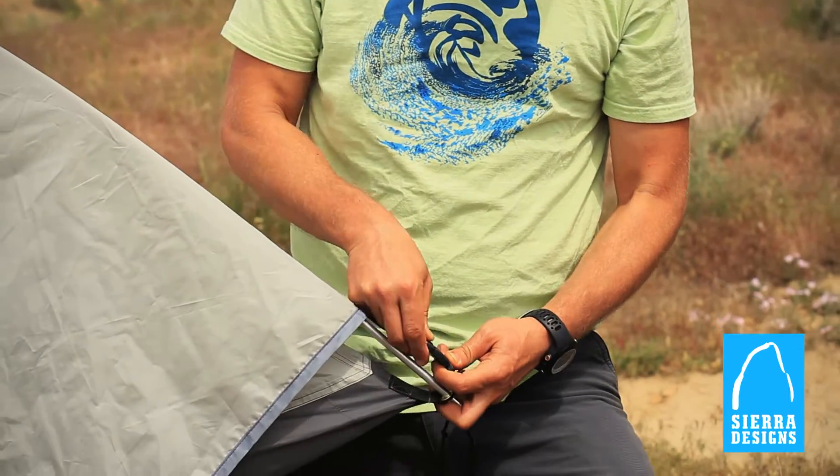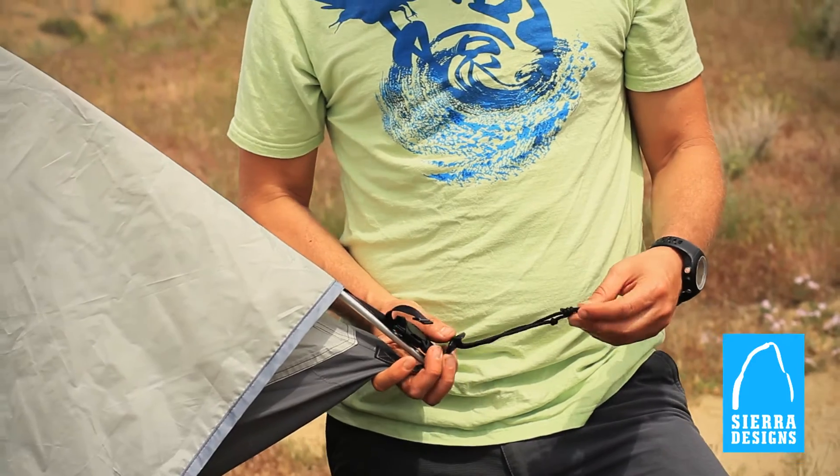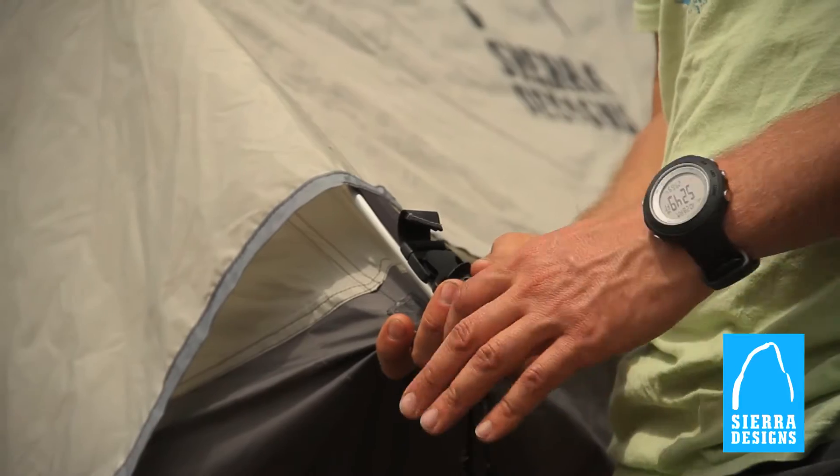These Fast-Tech buckles make connecting the fly to the tent super easy. And other little things, like this stake pole loop, which is just a single pole tensioner that works effortlessly every time.